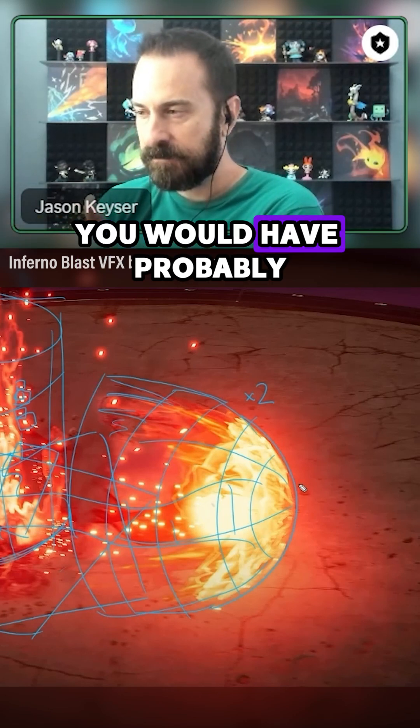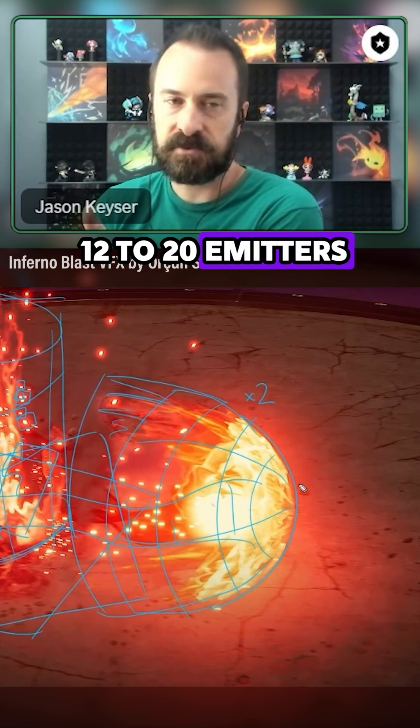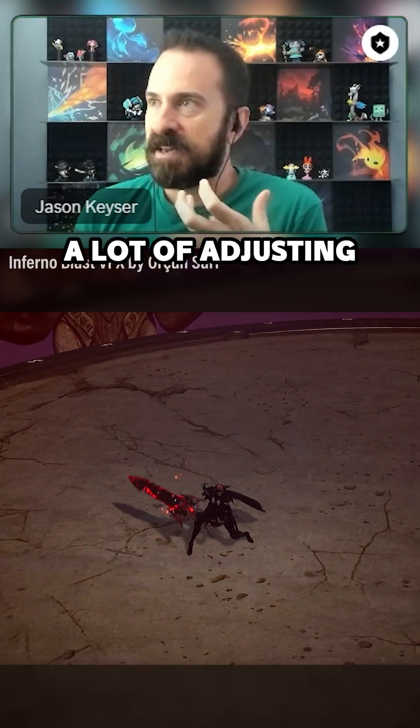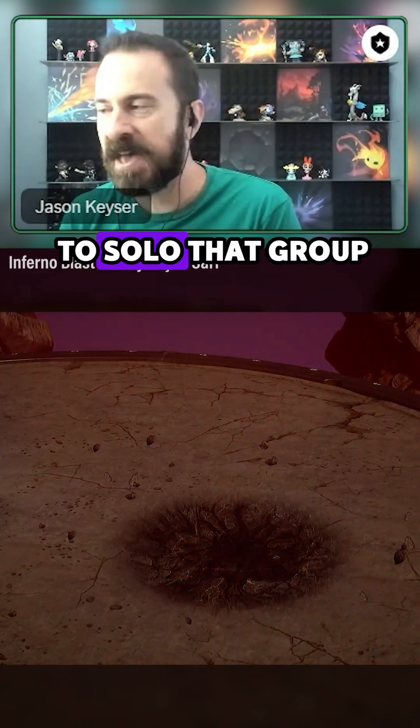If I had to guess, you would have probably 12 to 20 some odd emitters in this thing. You want timing feedback. It's going to be a lot of tweaking, a lot of adjusting this curve, and that curve, and that value — and was it this? And I'm going to have to solo that group to check it.